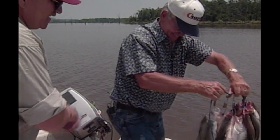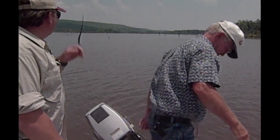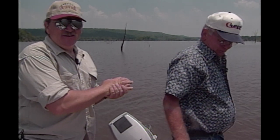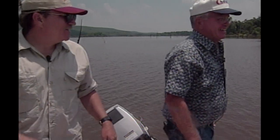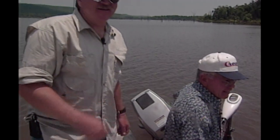Well man, I sure appreciate you taking me out. It was a beautiful day — coming out and enjoying you guys. We really had a nice time. It was great. I'd like to do this every day. I need to retire like you and then I can. We gotta go cook these rascals up!